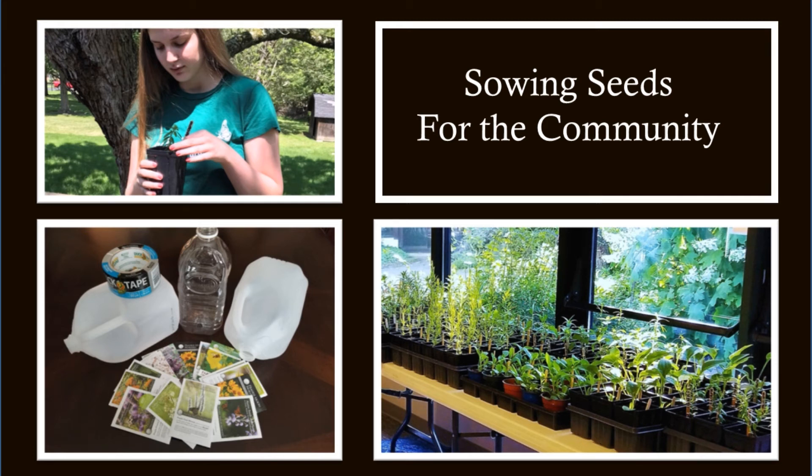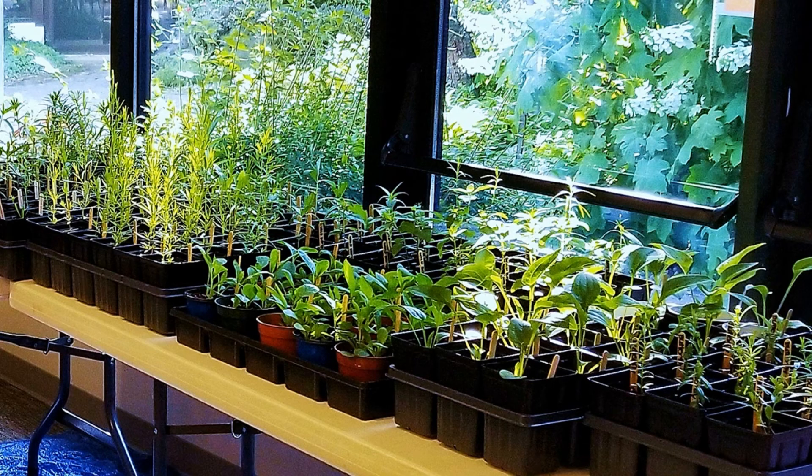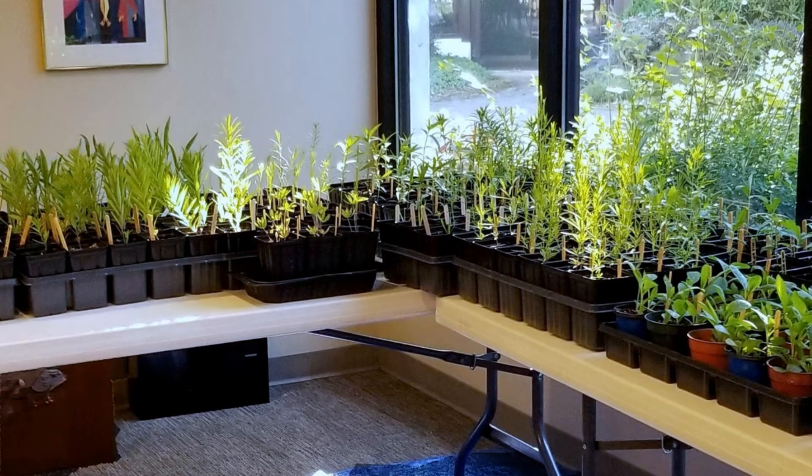Sowing seeds for the community. Through the winter and spring of 2020, volunteer seed sowers grew over 500 native perennial plants to give away free to the community at an event called Monarch Fest at Christ the King Lutheran Church in Westchester, Ohio. In this video, I will explain how we did it and why, in the hope that it encourages others.